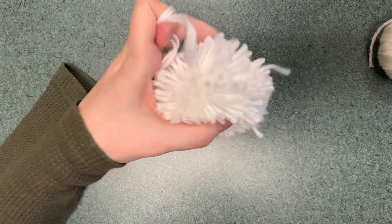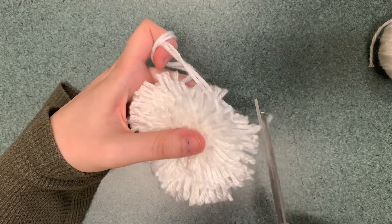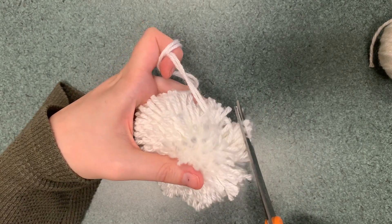You're going to want to trim your gnome beard a little bit.